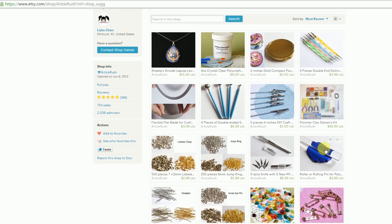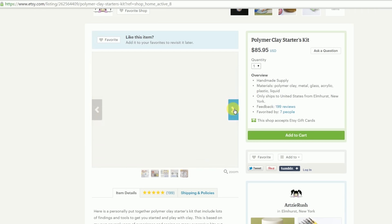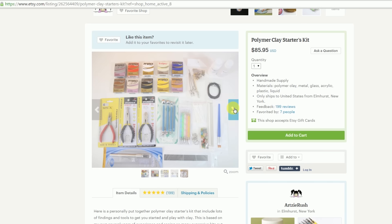I hope this is helpful to you, and if you think your friends will want to get into polymer clay, make sure to share this video. Thank you so much for watching and I will see you in the next video. Bye!